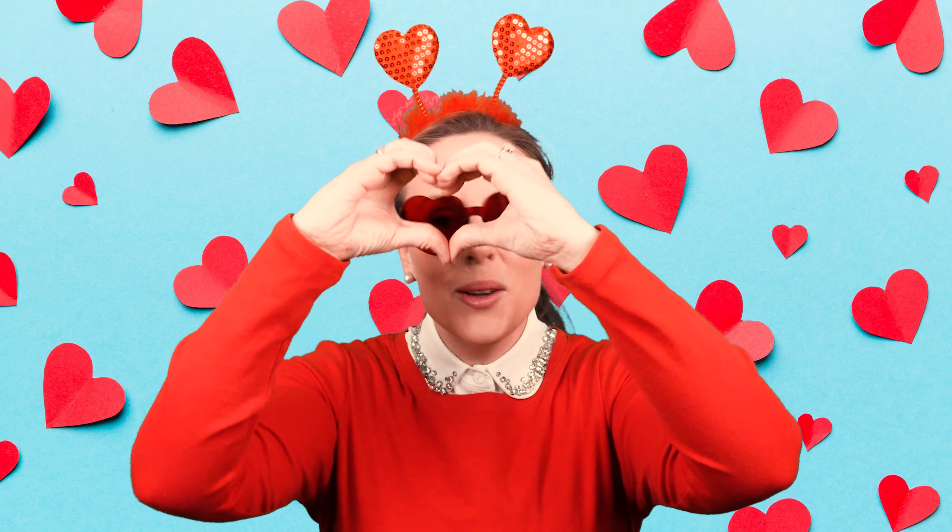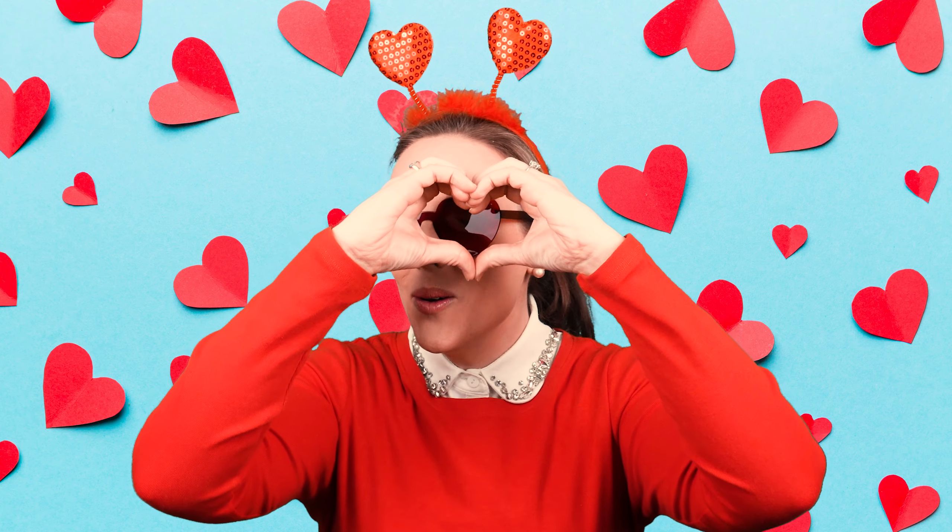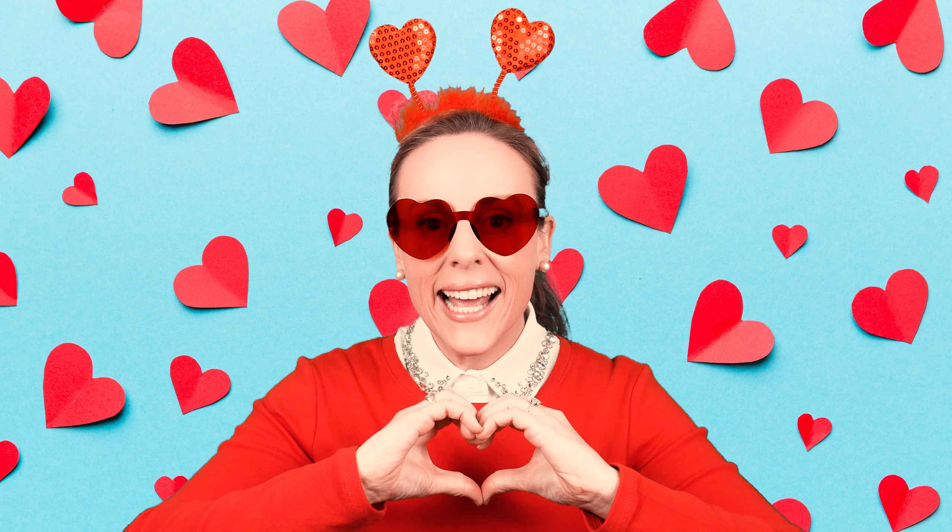I see you. I see you. I love you. That was so great! Now that you know how it goes, let's do it again together.